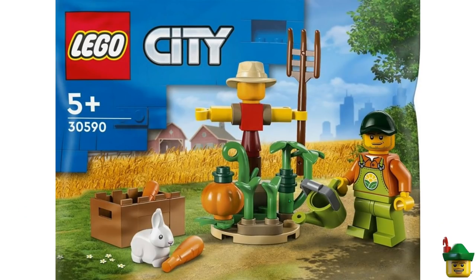Then we've got another farm set — pretty basic, but pretty good value really. You've got a good farmer, all these plant pieces, and a nice rabbit.